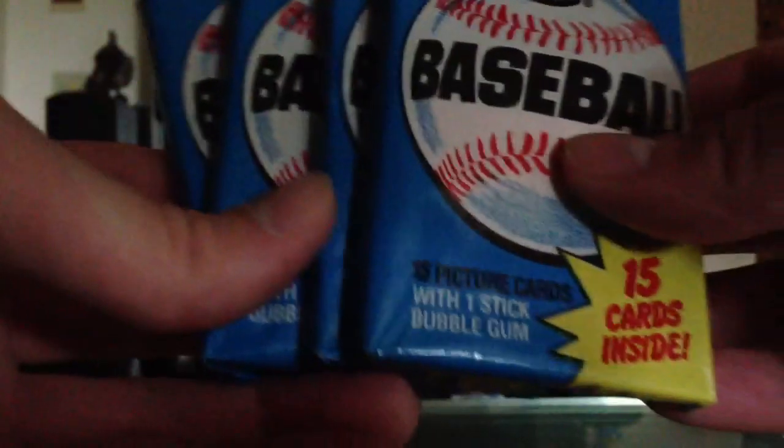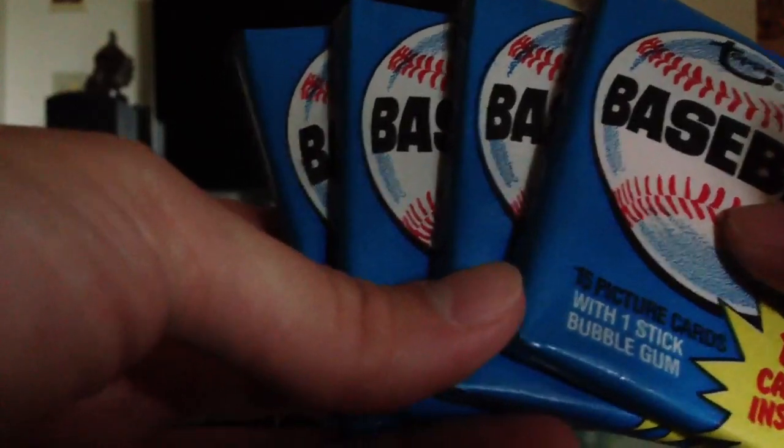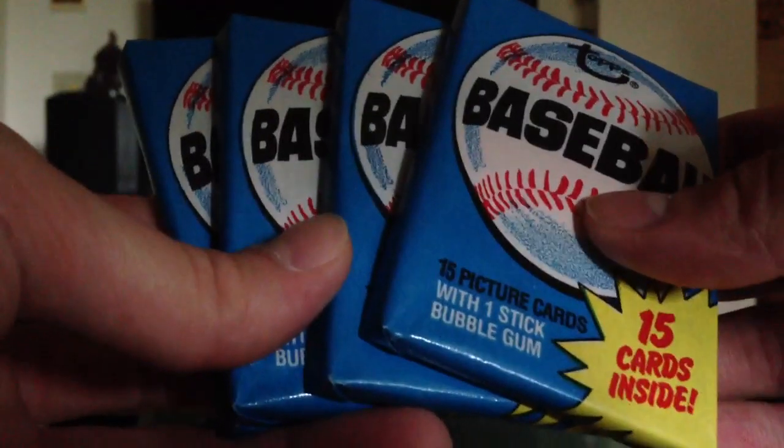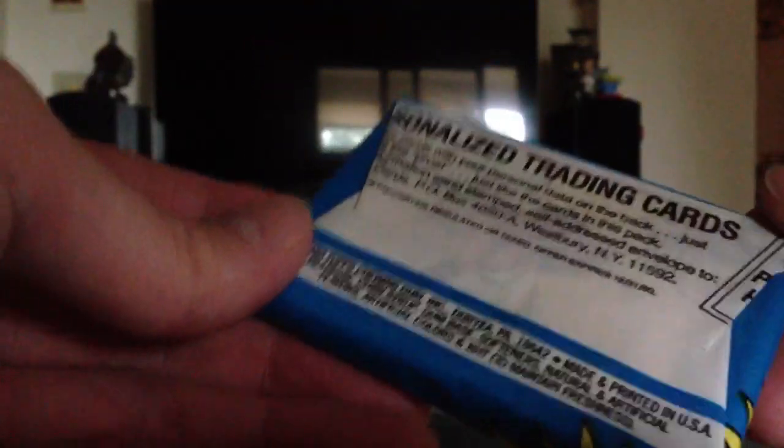As previously mentioned in the last video, we got four 1980 Topps wax packs we're going to open. This should be interesting. I'm hoping that they haven't been searched — that would be a major disappointment. So we got four of them, I'm going to try to do this kind of fast. If we come up with a bunch of cheap commons, we'll know something's up.